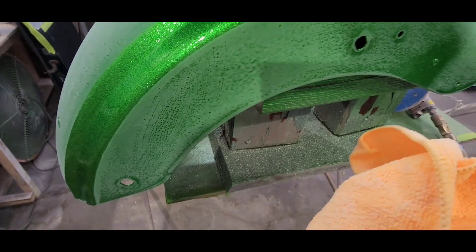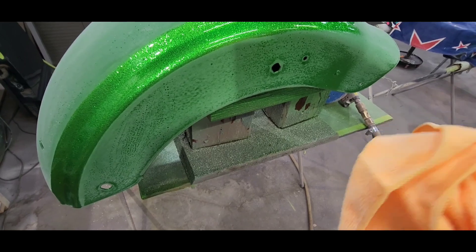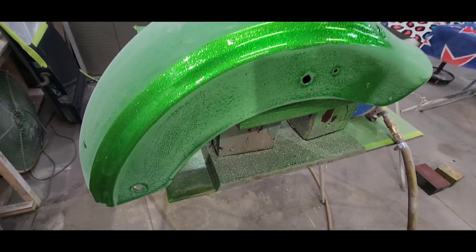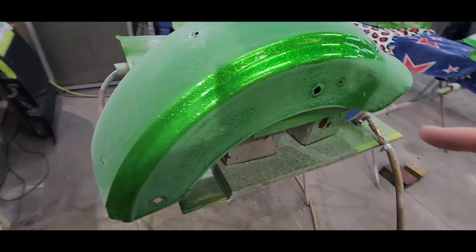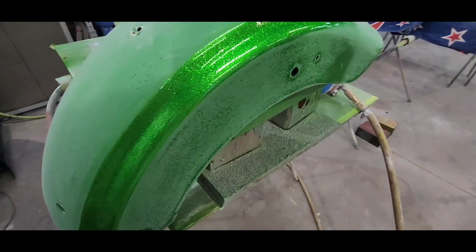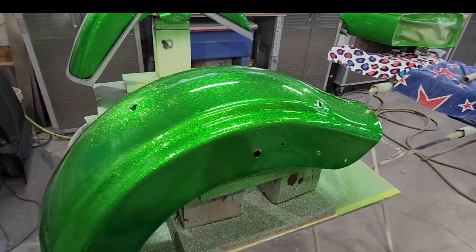Even though I used wax and grease remover, I picked up a dirty rag that had something on it. I don't know what it was or how it got on there, but something was on that rag and this is going to set me back a few days. So here we go — all better now.